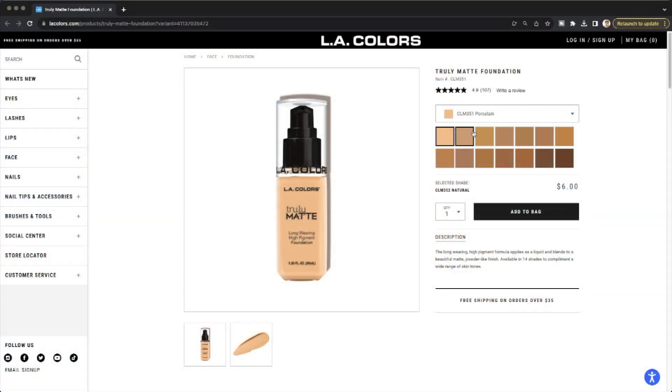So let's talk about this foundation. It comes in twelve, fourteen shades and it is the LA Colors Truly Matte Long Wearing High Pigment Foundation. I got this from Five and Below, and this was the darkest shade, which is Warm Honey. It says it's a long-wearing, high-pigment formula that applies as a liquid and blends into a beautiful matte powder-like finish, available in 14 shades to complement a wide range of skin tones.